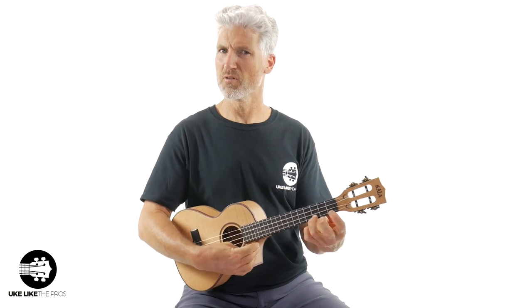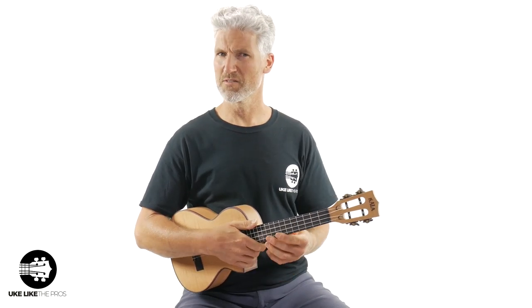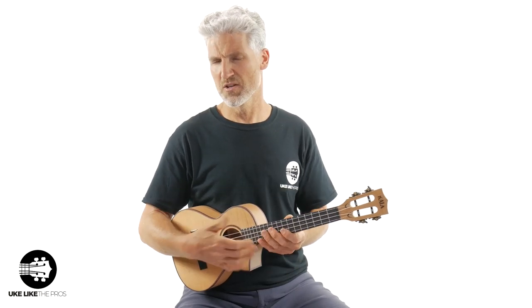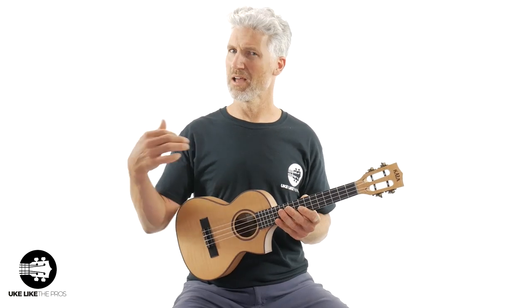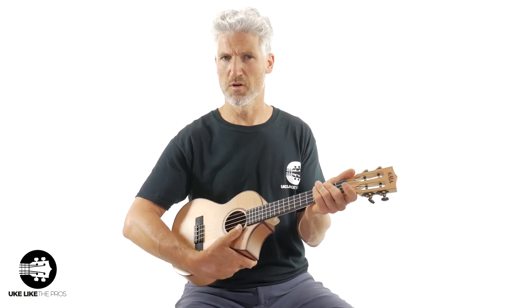I think those chords, especially those open position chords, really give you the sound of this — really tight, warm sound that I was talking about. You could throw a low G on this thing as well, and that would even help give you a little bit more depth. All right, let's continue on.